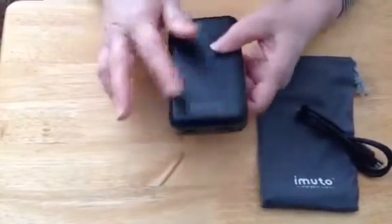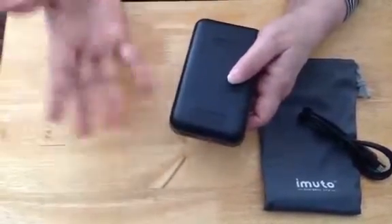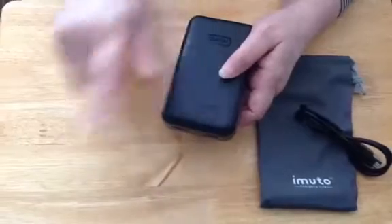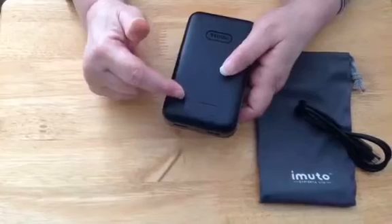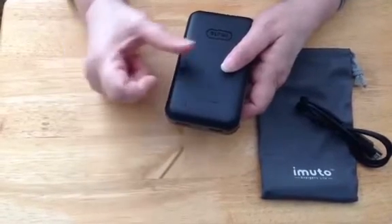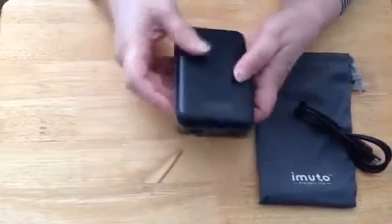One of the things I like about that is you can actually plug your phone in and see exactly how much of a charge it does take to charge your phone, so it'll give you an idea of when you need to recharge the power bank.